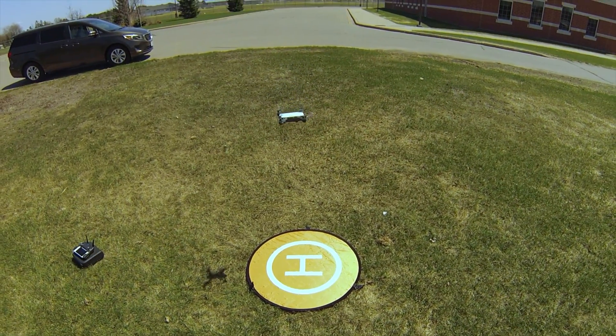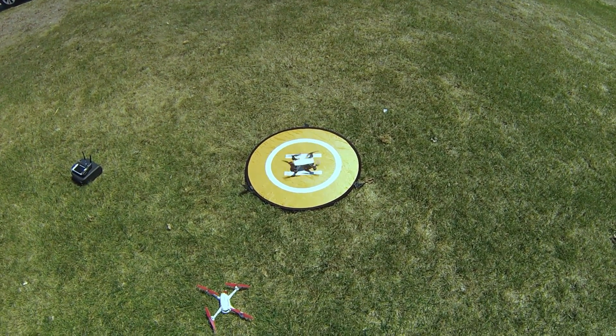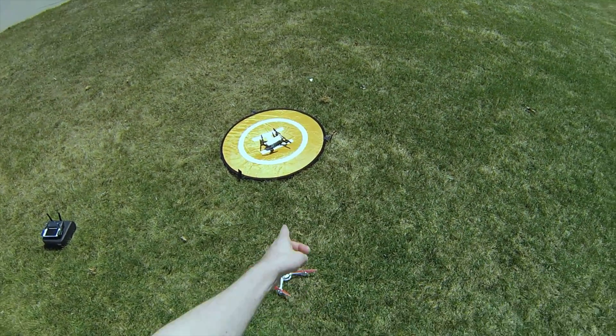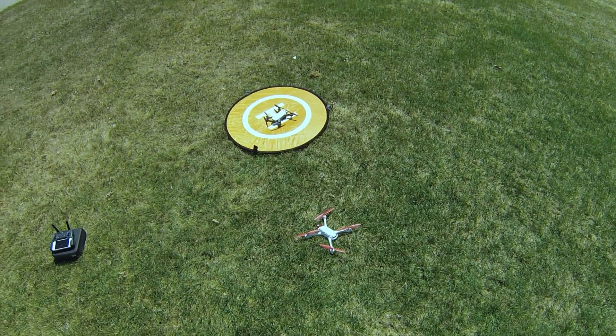Wow — wow, that's insane! That right there is what an extra $300 to $400 buys you — that type of precision. I'm really pleased with those results. I'm actually kind of surprised; I thought the Hubsan might be just as close because it's been pretty spot-on in past tests. But that gives you a great idea of what to expect. Thanks for watching — hit that subscribe button, like the video, and we'll see you in the next one.